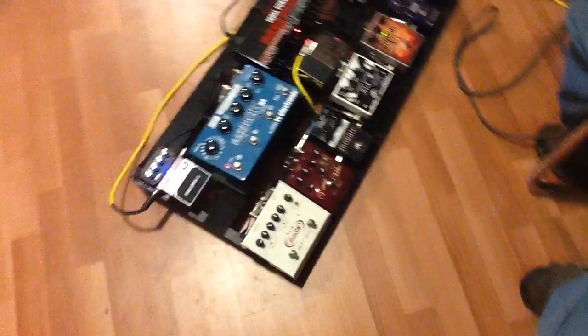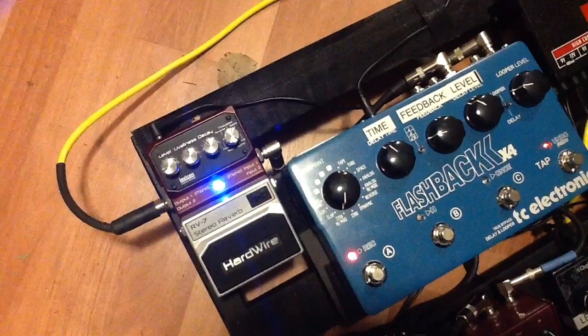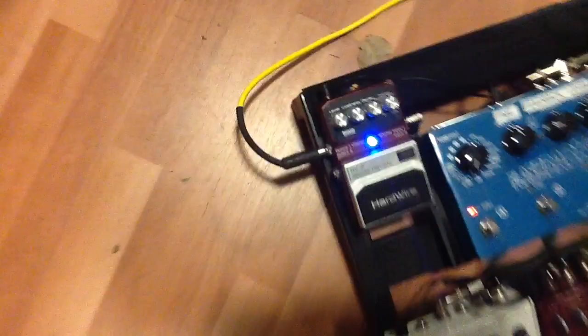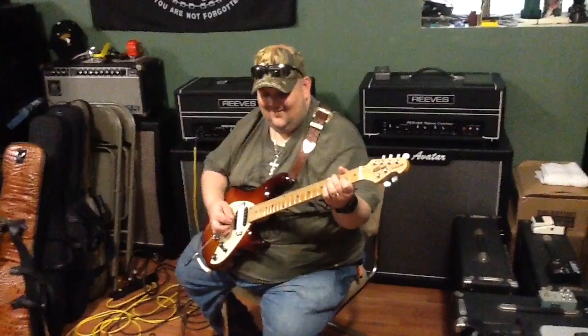The last pedal that goes out to my amp is the Hardwire RV7, which is a reverb pedal. As you can see on the RV7, I have it set to the old classic Spring Reverb. TJ has turned it up now — as you can hear, it gives you that old surf sound. It sounds like real, true, old school Spring Reverb, and I love it.